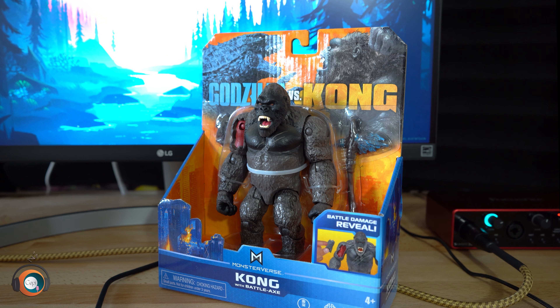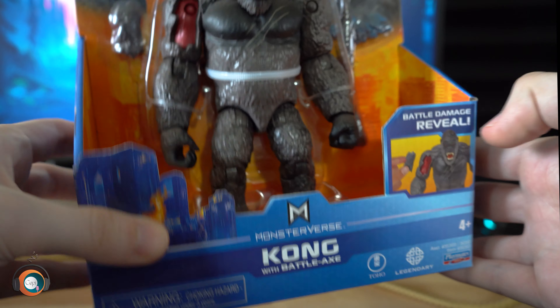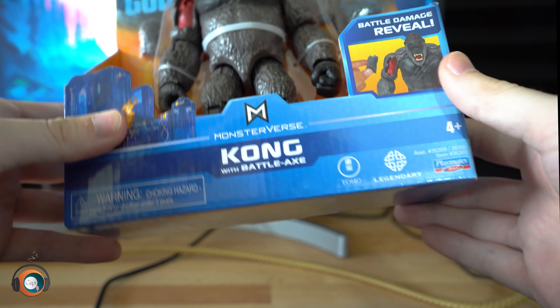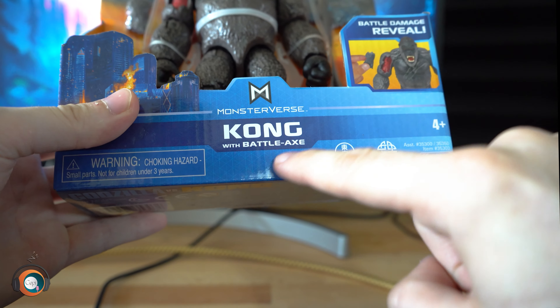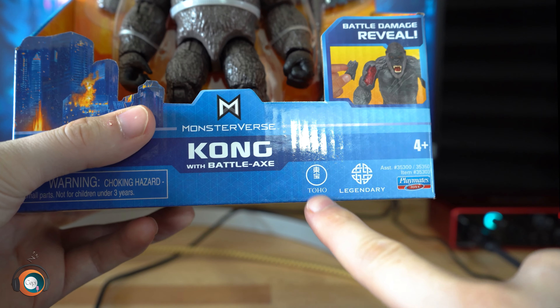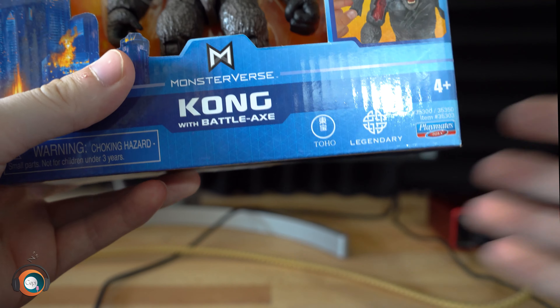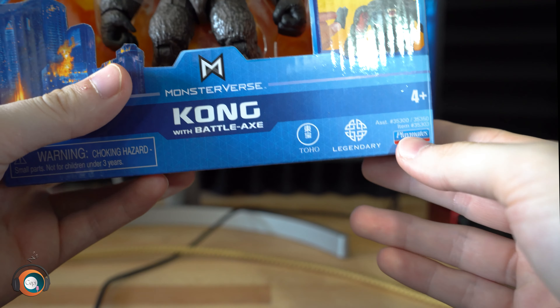Quick disclaimer: on the box there are a couple of things that might be considered spoiler-ish. So let's look at the box — it says battle damage reveal, you can see his arms kind of chunked open with that little chunk on his arm. There's his axe. You can see the figure here, big old boy. It says Monster vs. Logo Kong with battle axe, so the battle axe is something we will talk about soon. We have the Toho logo and the Legendary logo, and I hope to see those two next to each other for quite some time. And the Playmates Toys logo.